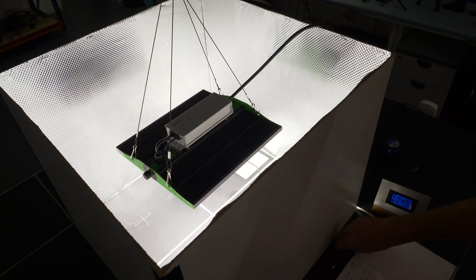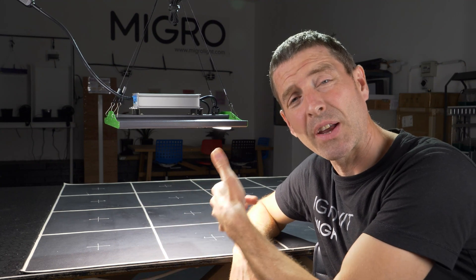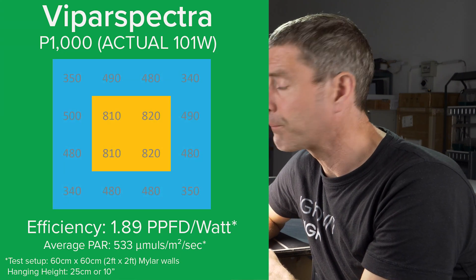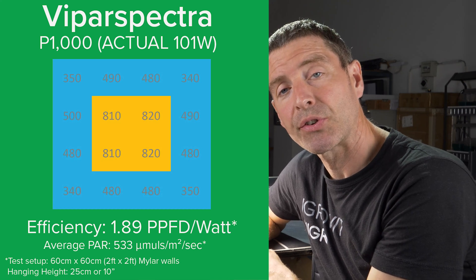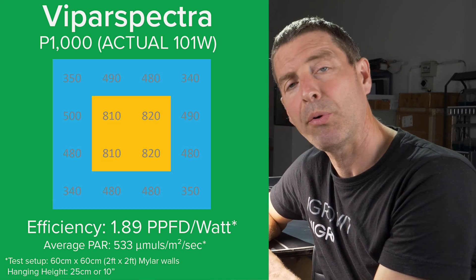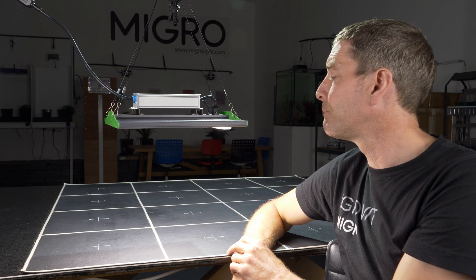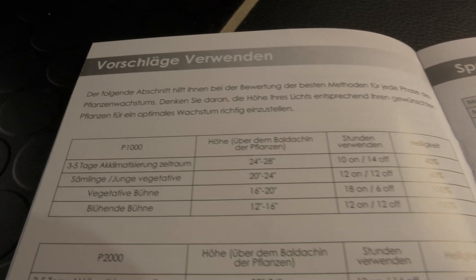Stuck it into a 2x2 at 25 centimeters height, which was optimum for me, and it delivered 533 micromoles across that 2x2. At a 1.89 efficiency — impressed. There's a link below.